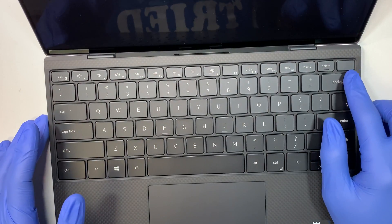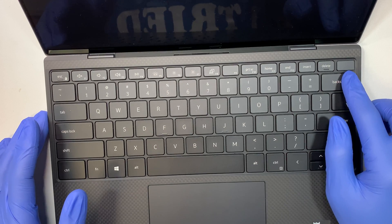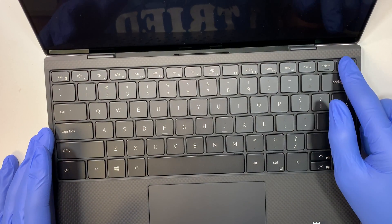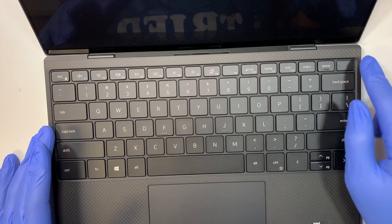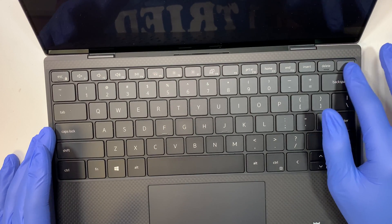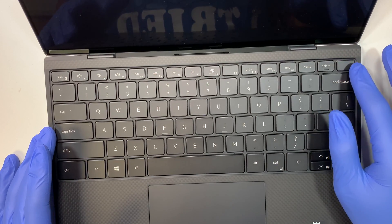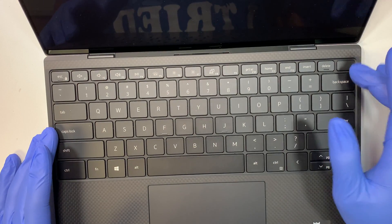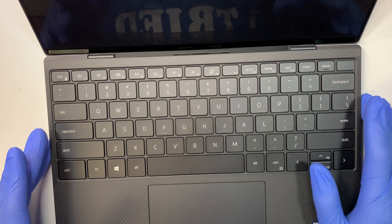On the top right corner here is the power button. If you have a frozen screen and you need to shut it down, just press and hold the power button to shut it off. This button is also acting as a fingerprint reader — it reads your fingerprint to unlock or enter the password.